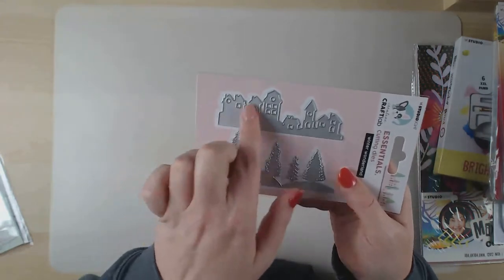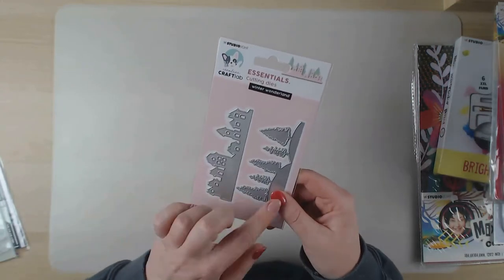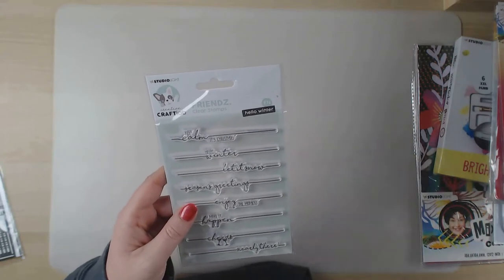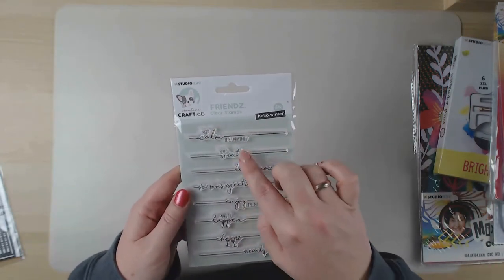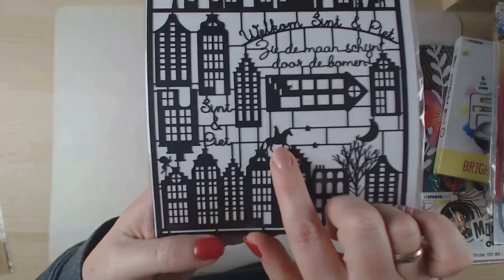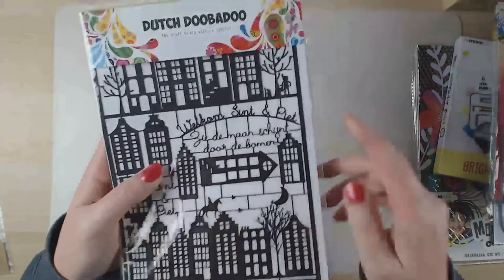I also have a cutting die called Winter Wonderland - there are houses and trees and you can mix them up and layer them. Looking forward to using this, maybe not in my art journal but in scrapbooking or pocket page scrapping. There's also a stamp set from the same brand as the die and the design paper - more of a winter and Christmas theme with text you can use. I also found stamps from another brand featuring houses, Saint Nicholas on his horse, and Peter, who helps Saint Nicholas bring all the presents.